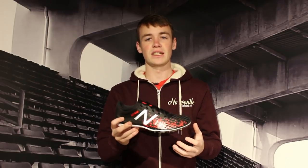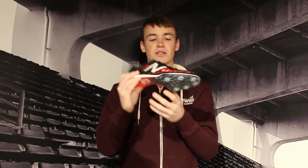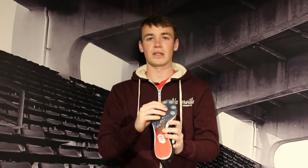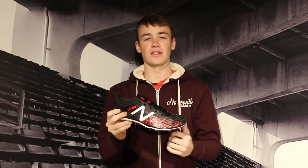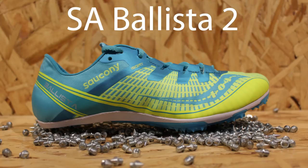Time to talk about mid-distance spikes. These are for the in-between races — the 400, the 800, and you can still wear them for the mile. As you can see, you're going to be more up on your toes than in distance spikes. There's definitely going to be a harder, more aggressive plate in the forefoot and midfoot, because the more on your toes you are, the faster you'll go and the more turnover you'll get. That's the whole idea behind a mid-distance spike. There's still some cushion, but definitely less than distance spikes — just a little to cushion the blow of the foot hitting the track.